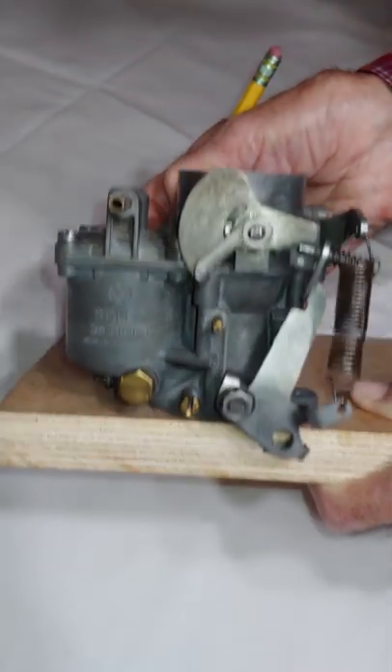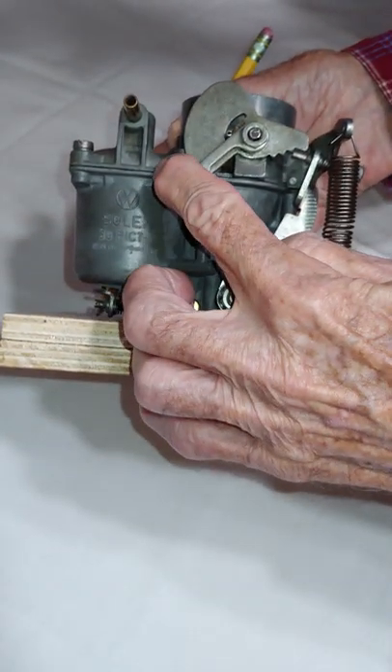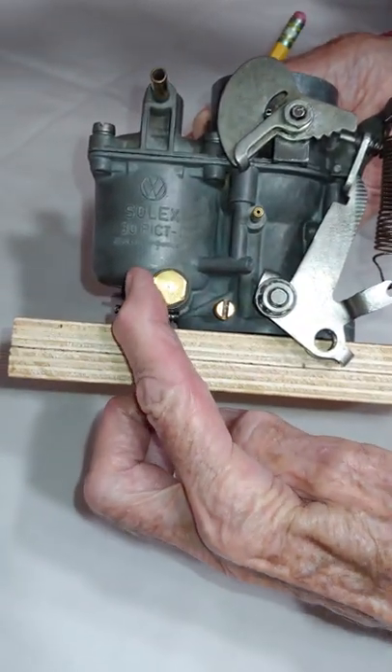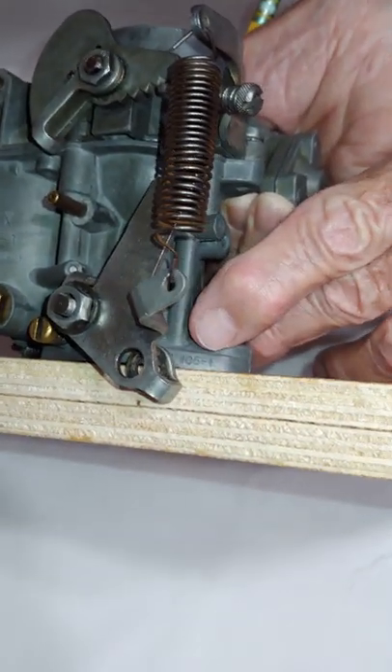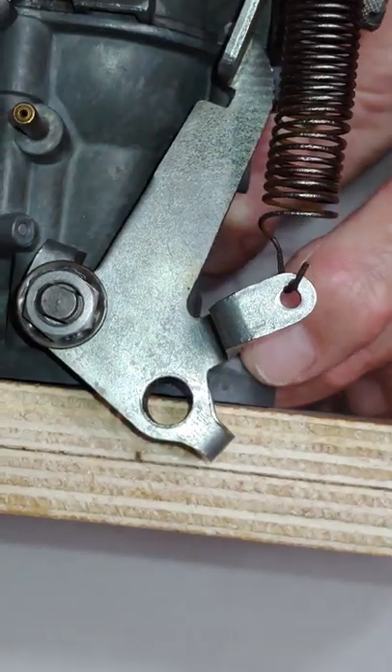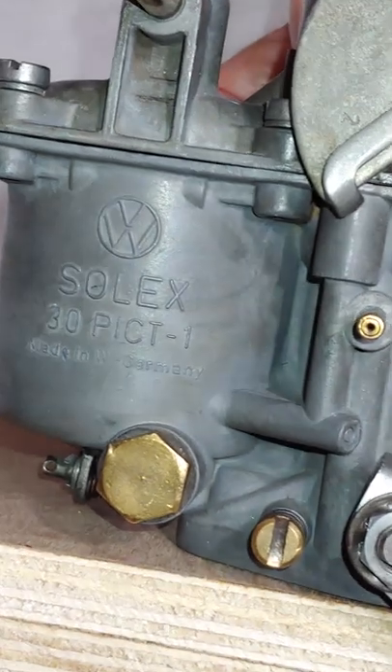For our demonstration about the choke plate setting, I'm using a German Solex 30-pict-1 carburetor, and this is the VW 105-1, which came on all 1967 Volkswagens from Germany straight to the United States.